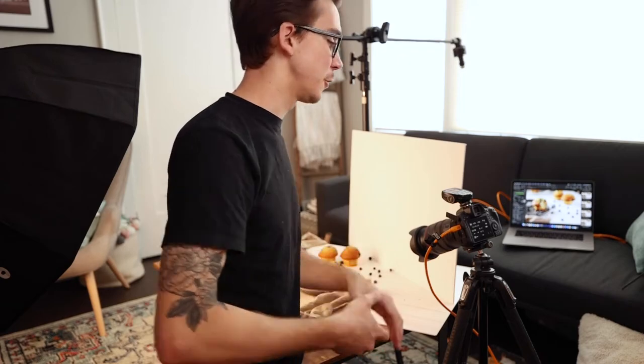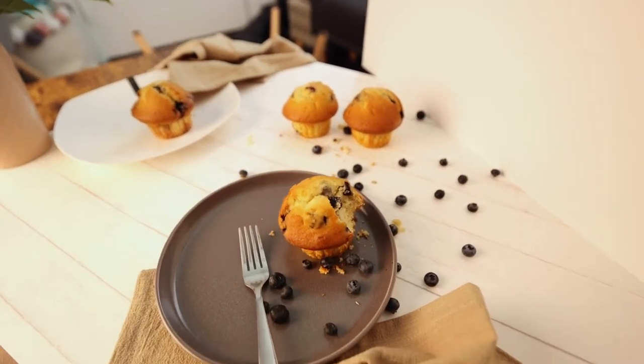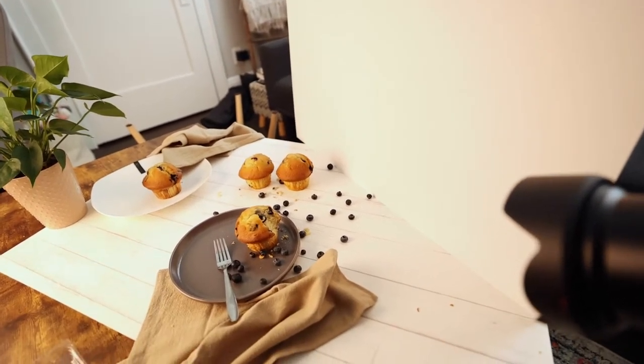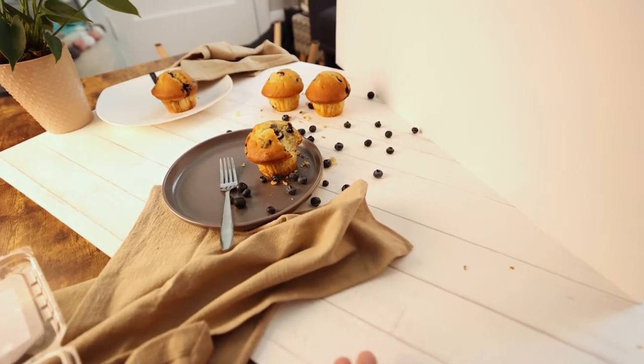That photo turned out great — the surface looks beautiful, and the best part is you just wipe it off and it's ready for the next shot. For the second setup I'm using the whitewash wood from Bubmarket — it looks incredible. We're shooting blueberry muffins, so I went from overhead to a lower angle. The messier the look the better — it actually looks really nice. I have my three-foot octobox backed away and a fill card so shadows are less harsh. Everything in the back is out of focus, and the main focus is the muffin someone took a bite out of.